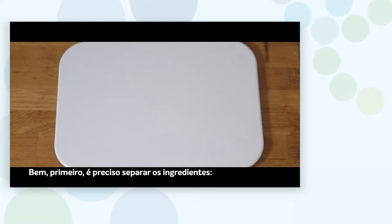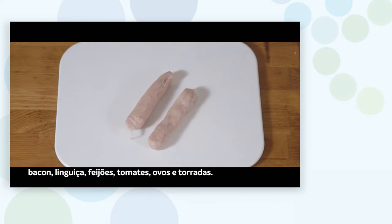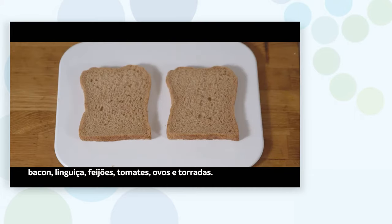First, one has to assemble the ingredients: bacon, sausages, beans, tomatoes, eggs and toast.